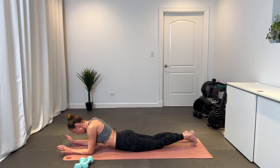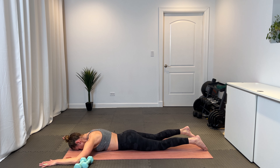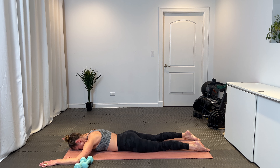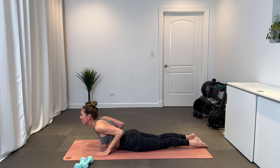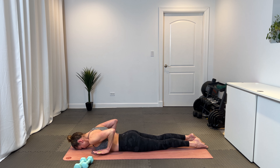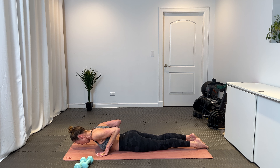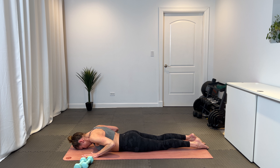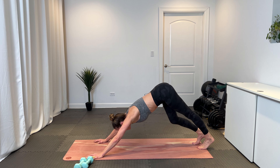Pivot back and come all the way down. Bring your forehead down, relax your arms, goal post them out, and just rock your hips side to side. Take a breath. And then press into the tops of your feet, bring your hands right along your low ribs. Inhale, curl your shoulders back, blossom through your chest — find your cobra. Exhale, lower down. One more — inhale for cobra, and exhale, lower down.